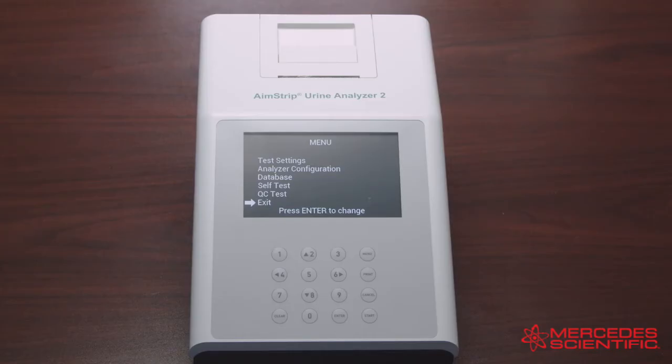The last option in the main menu screen is the QC Test. Select QC Test on the menu and press Enter — this will allow you to run a QC test. Select Run QC Test and press Enter to perform a QC test before the next scheduled test time.